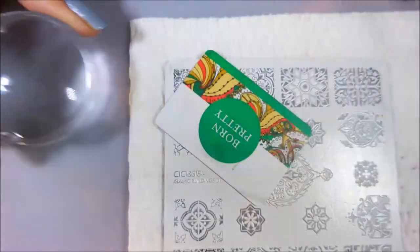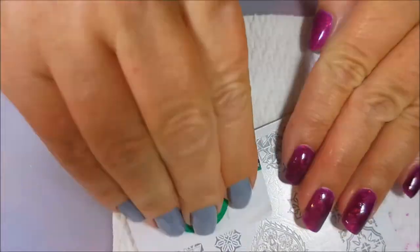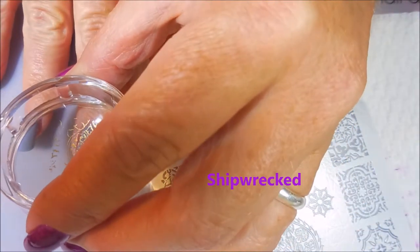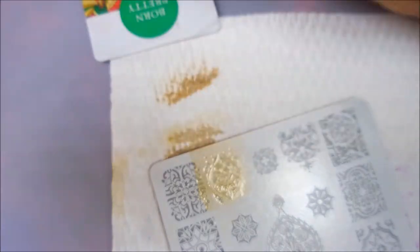I'm going to be using the CC Islamic Buildings plate today with my Born Pretty Scraper and my Wish Stamper. I'll be stamping with Bold Gold from the Color Show Maybelline line — it's one of my favorite gold stamping polishes. And it's not actually a stamping polish, it's a regular polish. It's very hard to find now because they've discontinued it, but I'm going to use it while I have it.